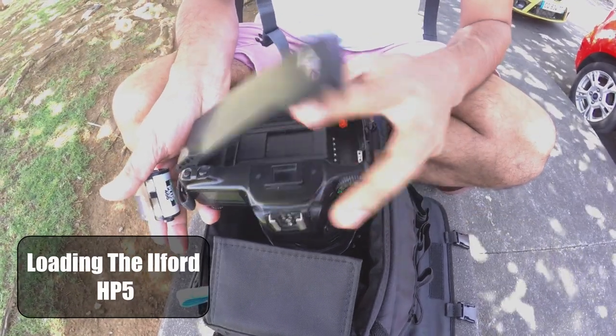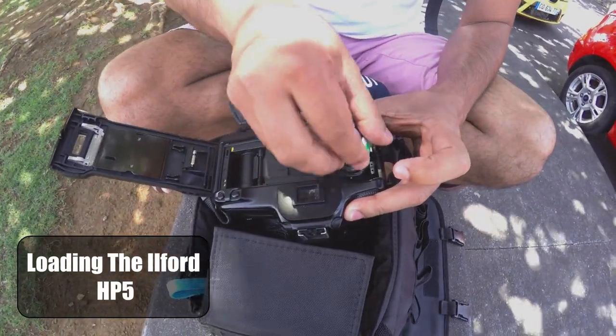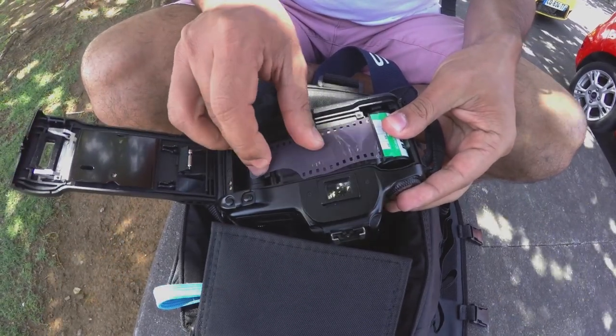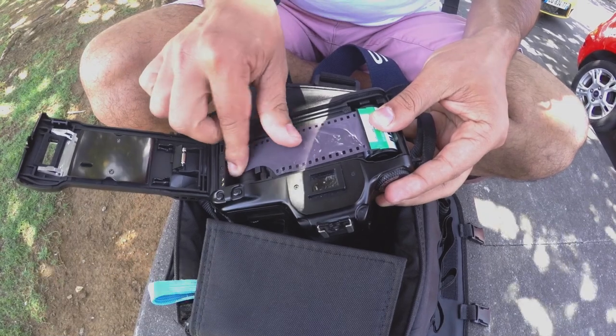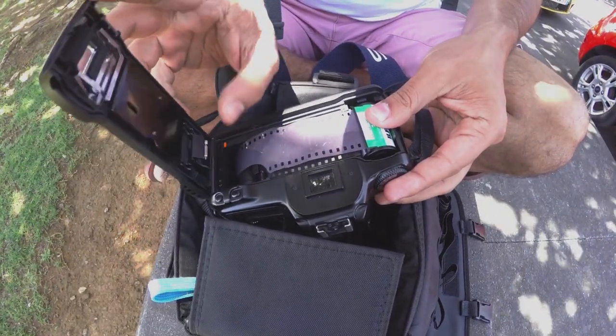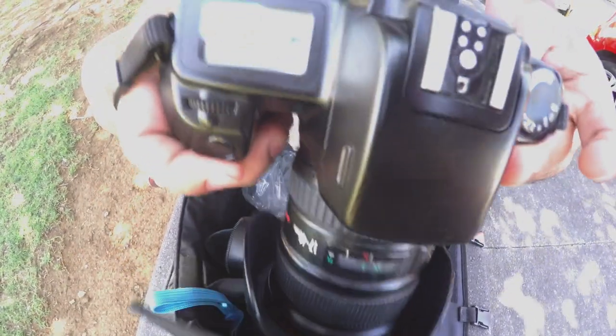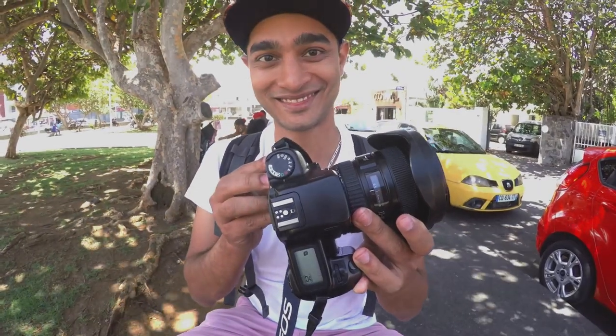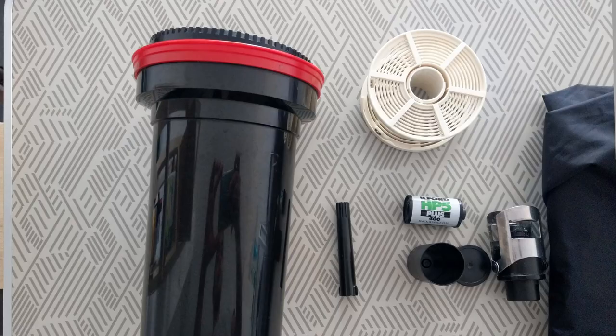Ilford HP5 Plus is actually one of my first black and white film stocks I've ever used. First of all, I'm new to film photography, so that means I'm in the learning process, and at the same time I've been reading and watching a lot of videos about how to develop films at home, so I thought I should give it a try — and I did.